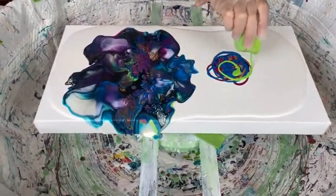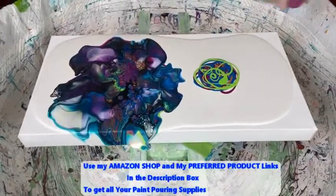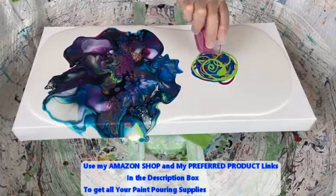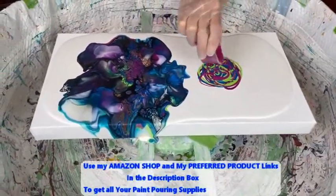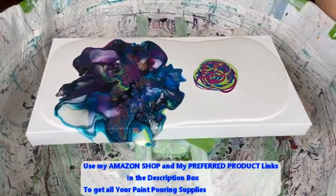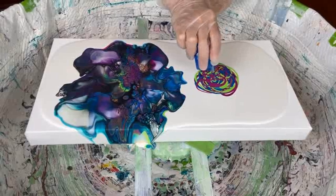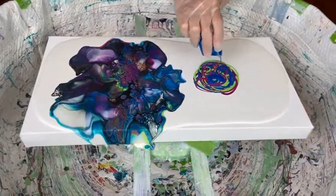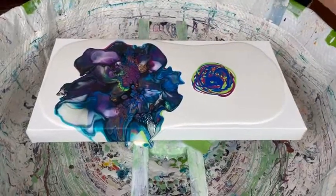Kathy also has an Amazon shop that contains all the supplies you may need for paint pouring. There's a direct link to her Amazon shop in the description box. So head on over, people. What's everybody doing today on this beautiful day besides painting?